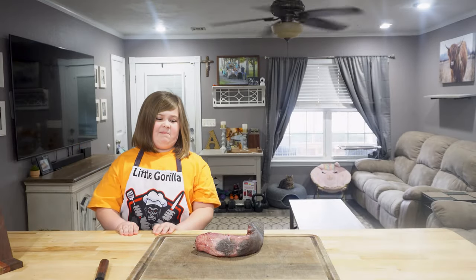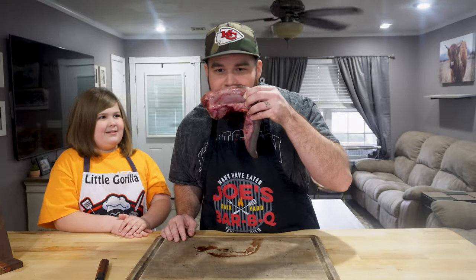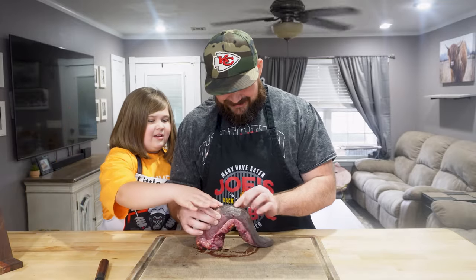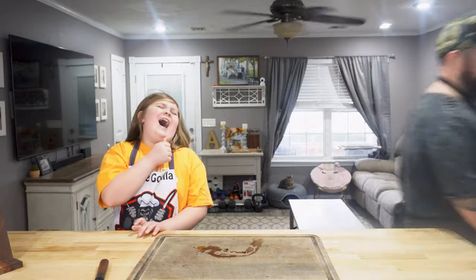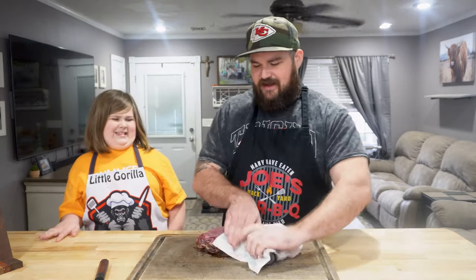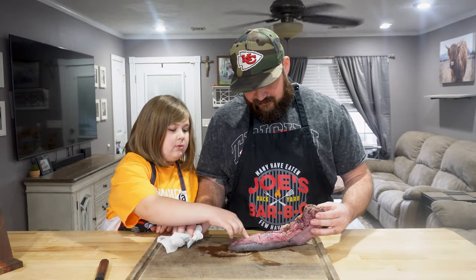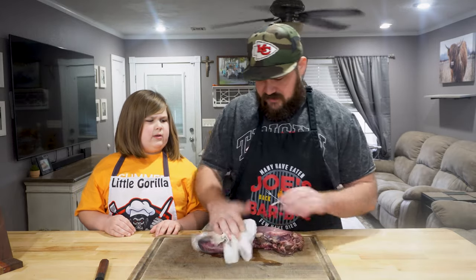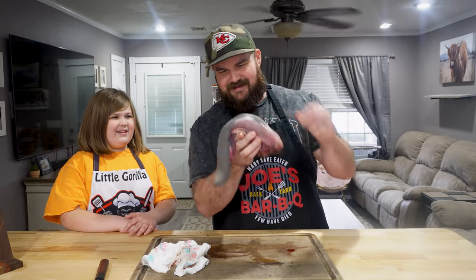It smells so weird. The tongue feels so weird! It smells so bad. It just smells like meat. There's some hair — I'm going to wash this and then we're gonna prep it. Whoever that cow was had a hairy tongue. We're gonna boil it so that hair won't stay on it. Now that you've touched all this, do not put those fingers in your mouth — this is raw meat.